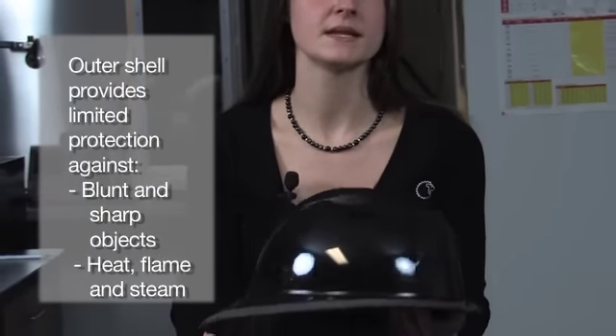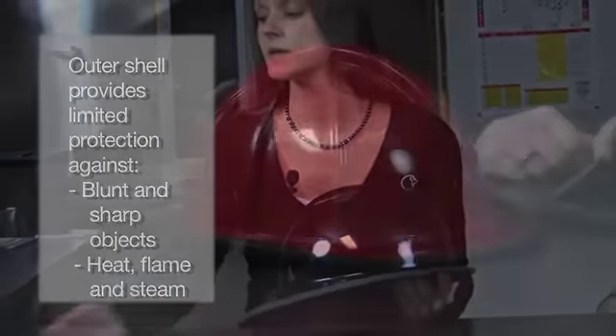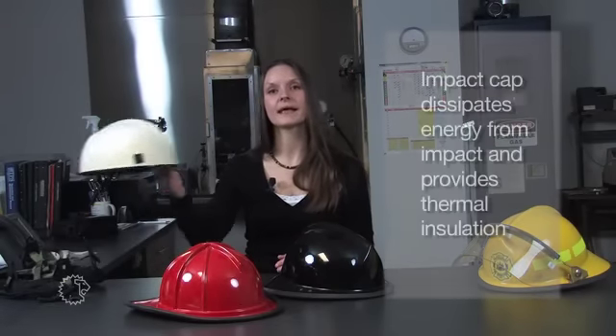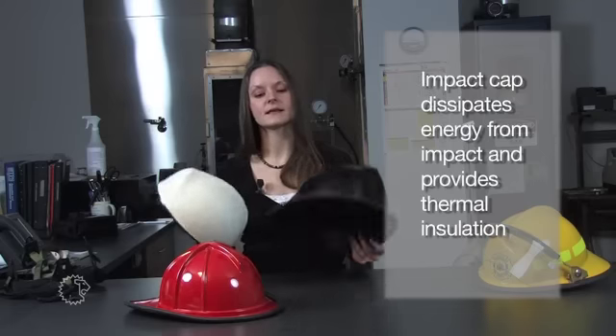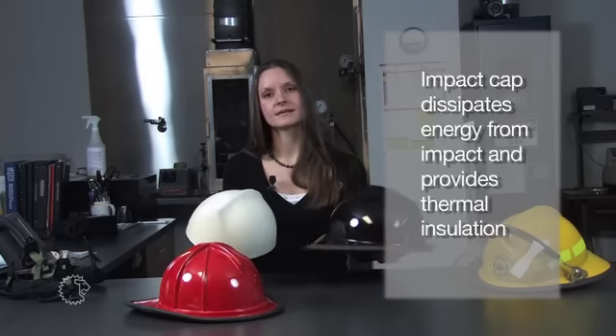Your helmet shell is your first line of defense against blunt or sharp objects, heat, flame, and steam. Your helmet shell can come in many different styles — a modern style or a traditional style. Your helmet shell may or may not include an impact cap. The impact cap sits inside the helmet shell and absorbs harmful energy if the helmet is struck. It also provides limited protection against heat and flame.